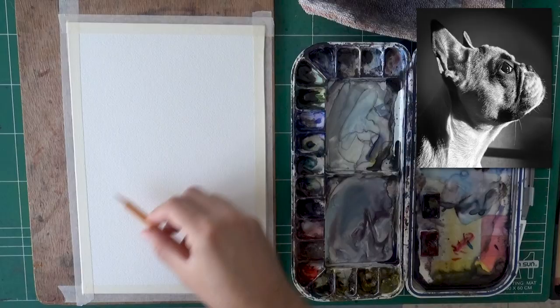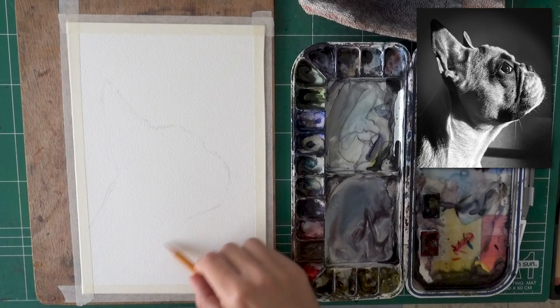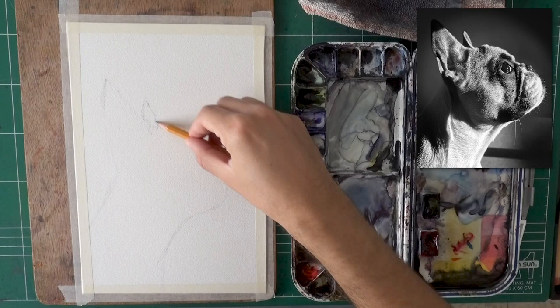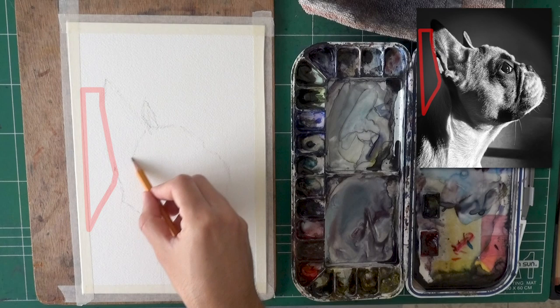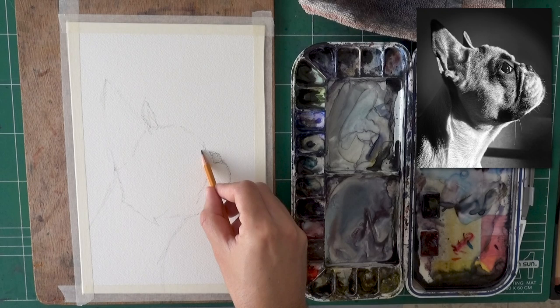I'm starting with the drawing. We're going to jump through this stage rather fast, but I want to touch upon a couple of things. One of the main things I'm looking for when drawing this — notice how I'm totally freehanding it, not really measuring too much — is negative shapes. What shape does the ear and the neck of the French bulldog create with the left side of the paper? Don't just look at the shape of the ear; look at the shape of the space around it. That can really help you notice the proportions and read them more accurately.